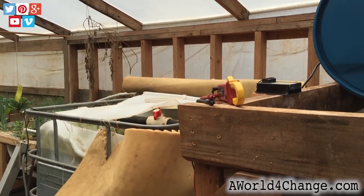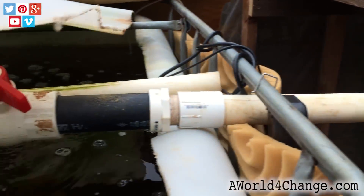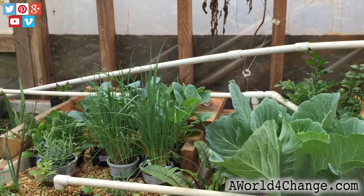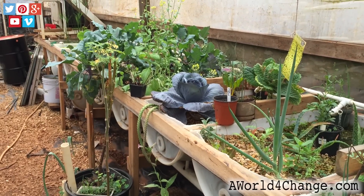From the fish tanks, it's distributed out through my grow beds. After the water comes through the fish tank, the fish tank fills up, and then it's dispersed out through these PVC pipes — half-inch PVC pipe. You can see it's still running through there; they're still filling up the beds.